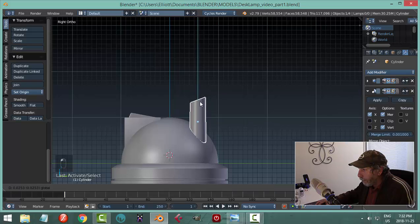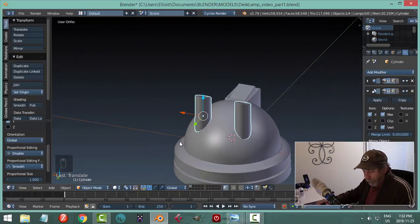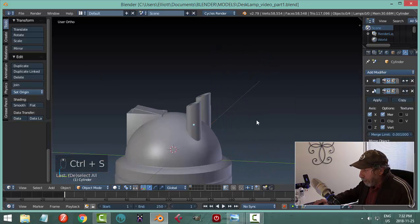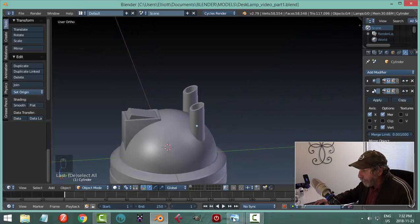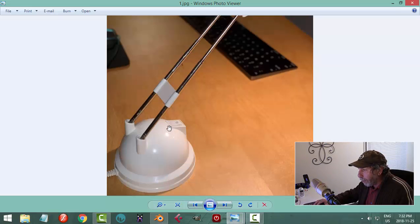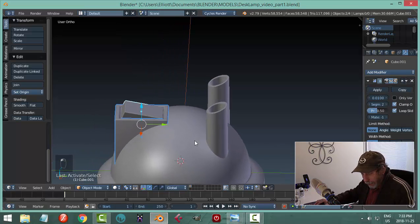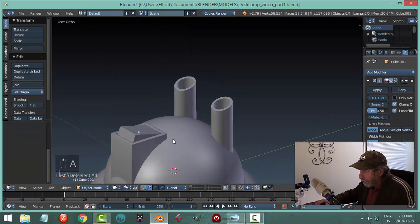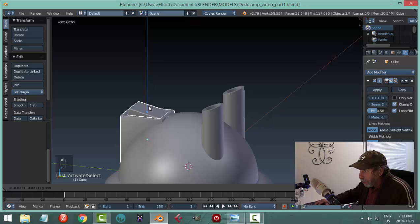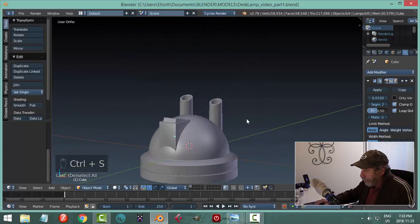Looking from the side — because they're mirrored, if I move one up it moves the other one too. I'm reasonably happy with that. As I look at this, the switch looks too big — from here it looks like it comes about a fifth of the way across the whole thing. Let me try scaling in Y and moving it out to get a nicer view.